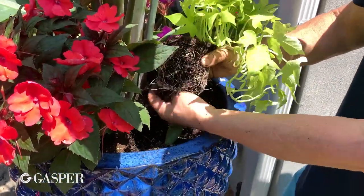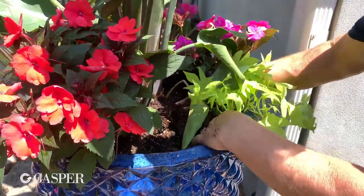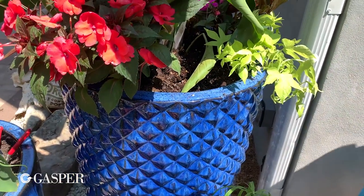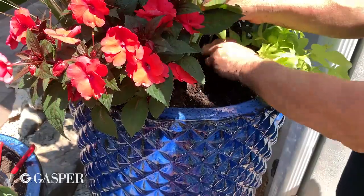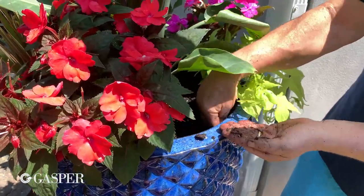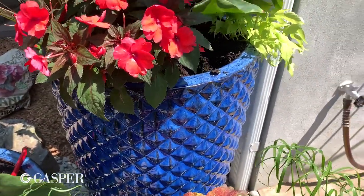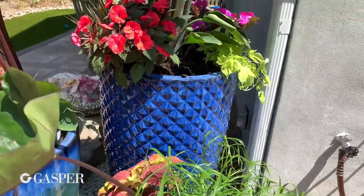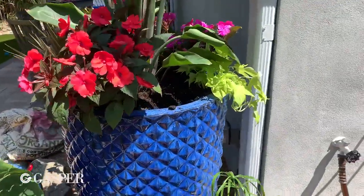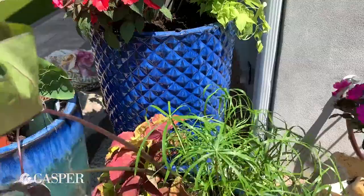Now we're putting in the sweet potato vine — this is your trailer. Sweet potato vine will get super long and trail down the side of the pot. The chartreuse color looks particularly awesome against the deep cobalt blue of these pots — one of my favorite combinations. I really like the way the bright colors are highlighted against the cobalt blue pots; any flower I put in these blue pots looks really beautiful. We picked these pots out in Vietnam, my dad and I, and my husband came along this time too so he got to pick out some of them.